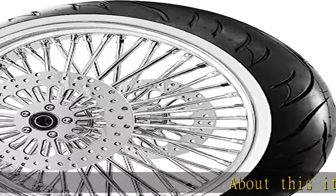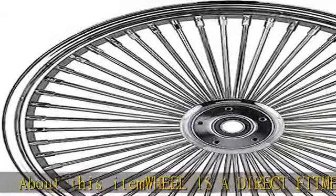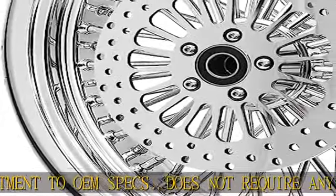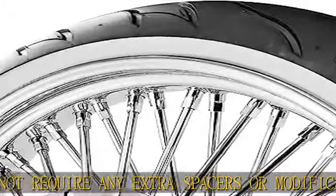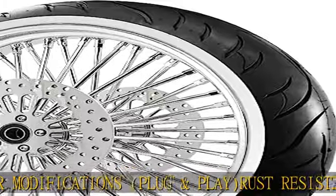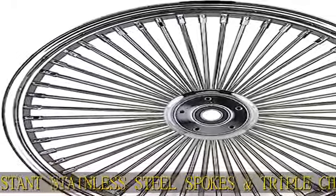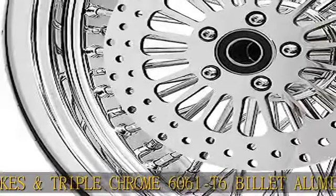About this item: the wheel is a direct fitment to OEM specs, does not require any extra spacers or modifications — plug and play. Rust-resistant stainless steel spokes and triple chrome 6061 T6 billet aluminum hub. Broader option comes with two stainless steel rotors with stainless bolts. Wheel is sealed for a tubeless application. Tire option comes with a 120/70-21 black wall tire, mounted and balanced. Built in the USA.